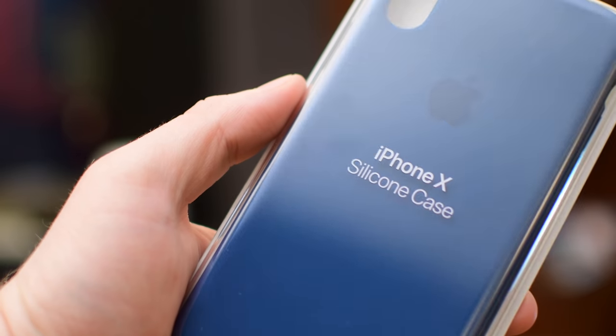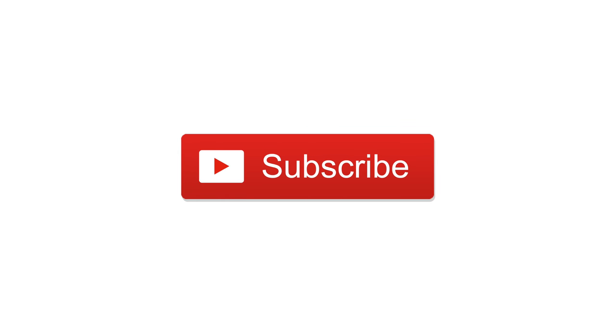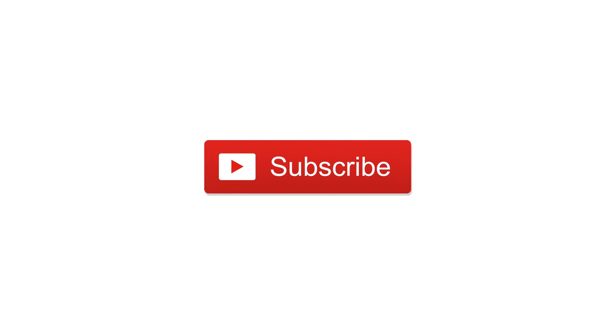You can find the link for all of the colors at the link below in the description. Let us know what you think, subscribe, and until next time, it's Andrew for IDB.